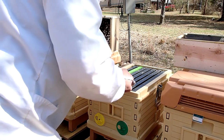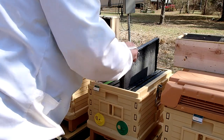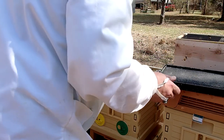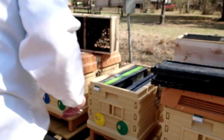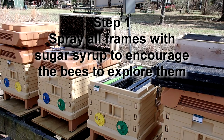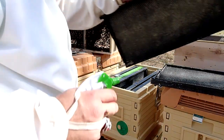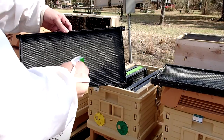I'm starting with hive number two — I've already done this process on hive number one and worked out the kinks. You're going to see me start with hive number two, and I'm not going to bore you with doing the video on all of the hives. We start out by spraying all the frames with sugar syrup, just a little bit.